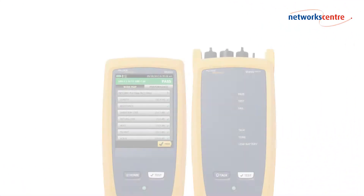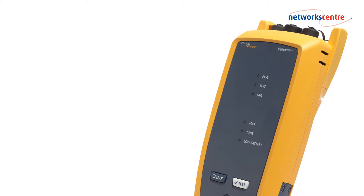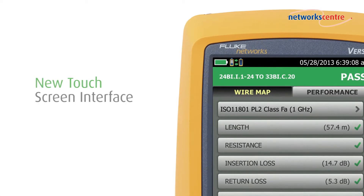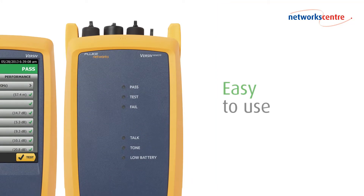Welcome to Network Centre's new series of short videos dedicated to providing you with the latest information on Flute Network's cable testing and measurement products. The Flute DSX 5000 tester improves the efficiency of copper certification. It's a lightweight portable unit that features a new touchscreen display that feels both intuitive and easy to use.